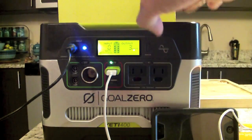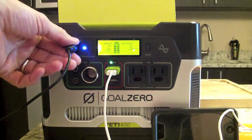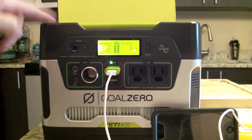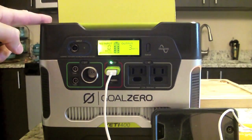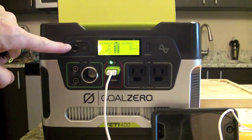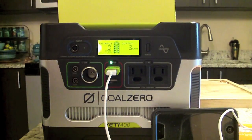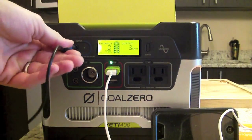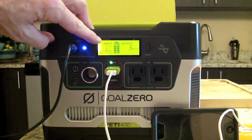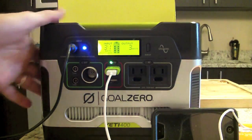If I unplug the unit from the wall, it's still functioning — the display shows no AC or solar input, but the internal battery is still charging my phone. When I plug it back into the wall, input starts flowing again and the battery resumes charging.